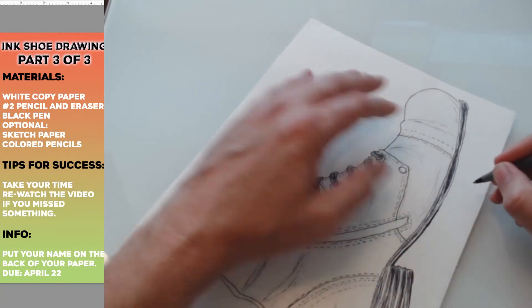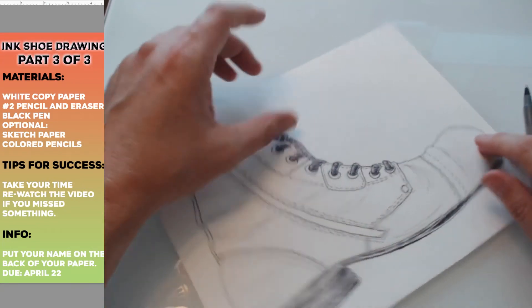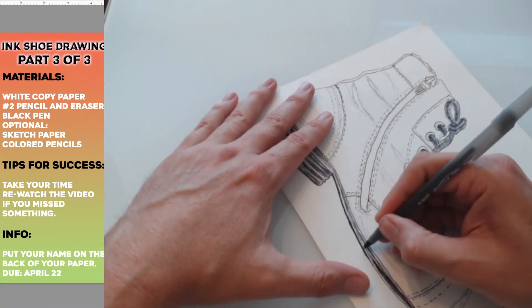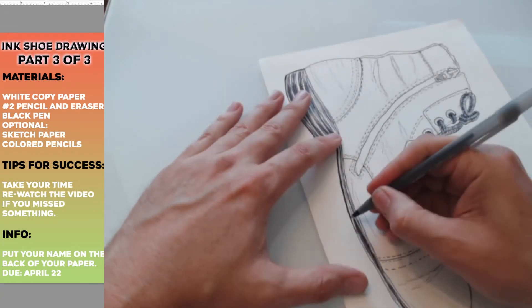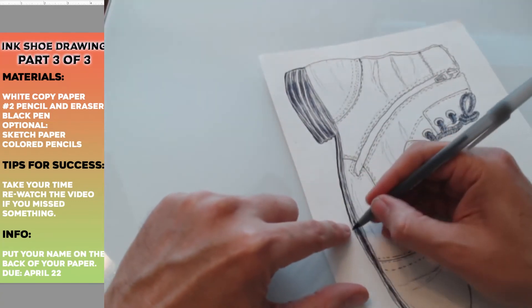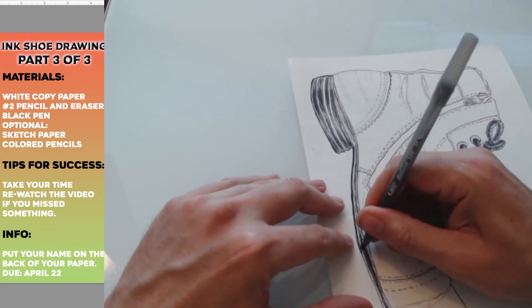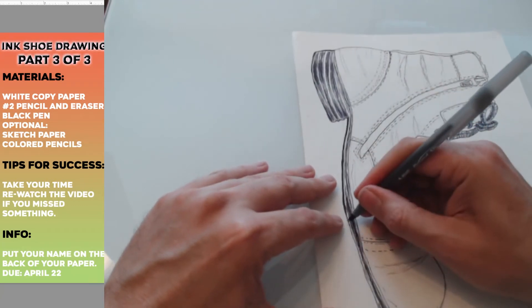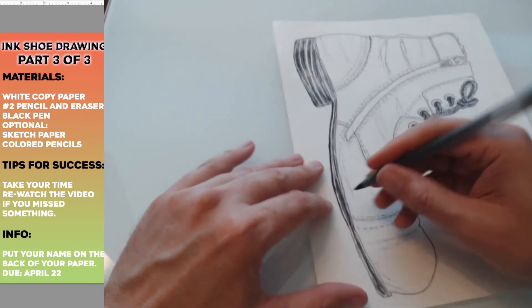You might have to go a couple of times over your line — make sure it's a solid black line. There you can see that it feels like a heavier line, maybe a shadow line. It takes some time to do. I went a little beyond it, so I'll just fill it in a little bit. I'm making these lines thicker.